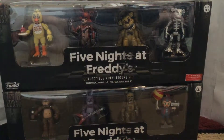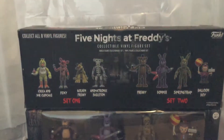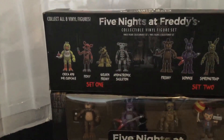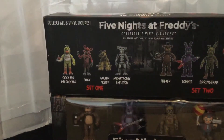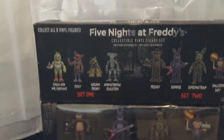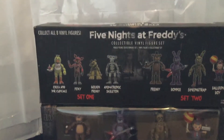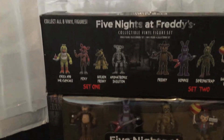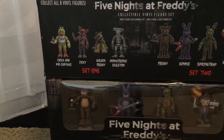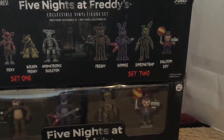This is set one, so I'm gonna start with set one and then go to set two. On the back it says collect all eight vinyl figures, which I have. I got these from Amazon for a pretty good price — both sets for $50, which were actually $40, so it's a really good deal. I'm in Canada so I got it on Amazon.ca. In set one you have Chica and Mr. Cupcake, Foxy, Golden Freddy, and Animatronic Skeleton aka Endoskeleton. In set two you have Freddy, Bonnie, Springtrap, and Balloon Boy.